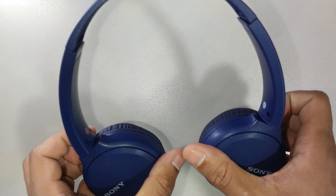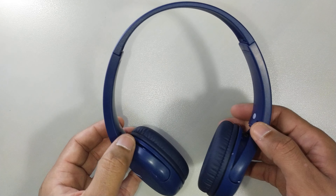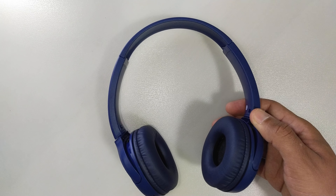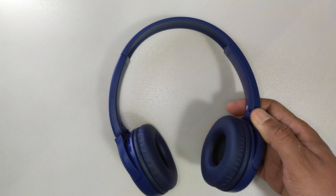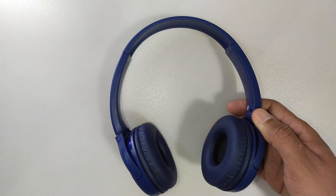This headset is not light and not heavy — it's just right. Looking at the box, I'm not sure of the exact weight, but I think it's about 100 over grams.